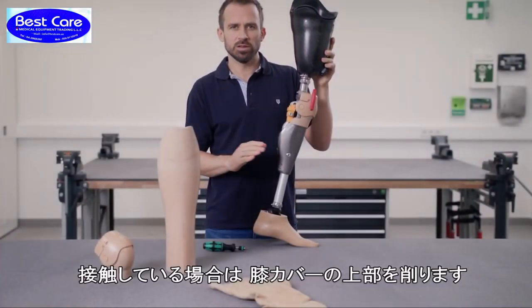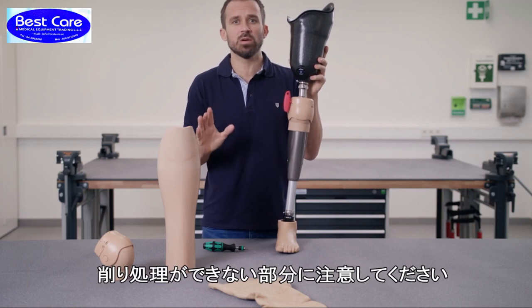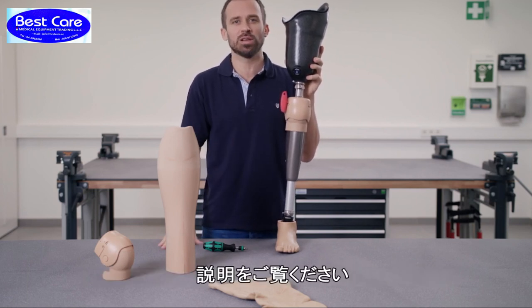If the parts collide, you can send the upper knee part and the ball attachment. Please remember that there are areas which cannot be modified, as shown in the following illustration.